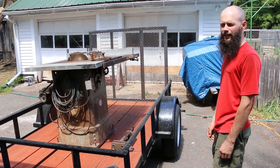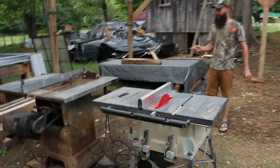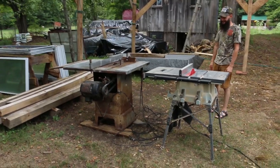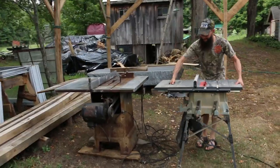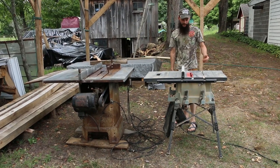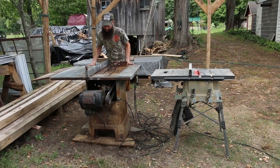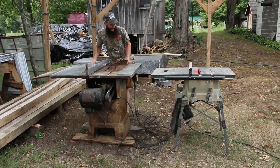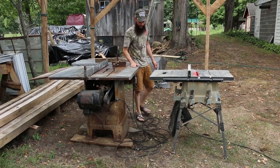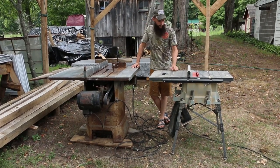It ain't light, I'll tell you that. There's a little bit of a difference between the two. The $50 one versus whatever it was new - at least $150 or more. This will be great once we get the new plug for it and get it tuned up. We'll use this one for now.